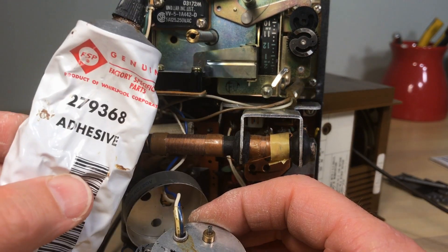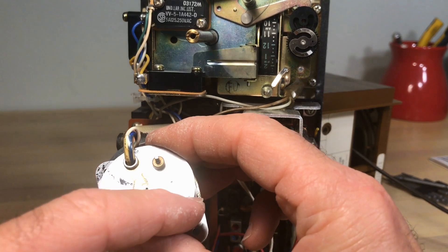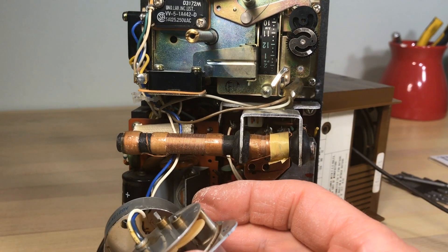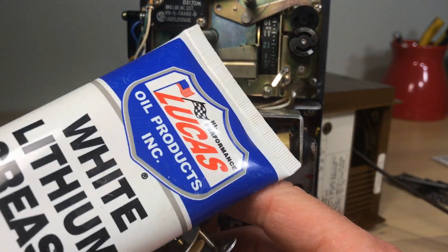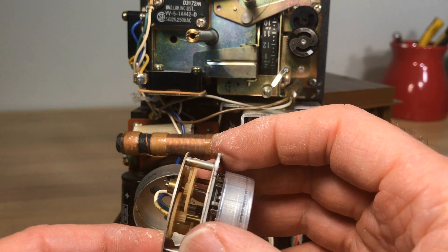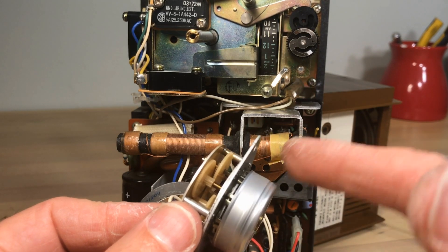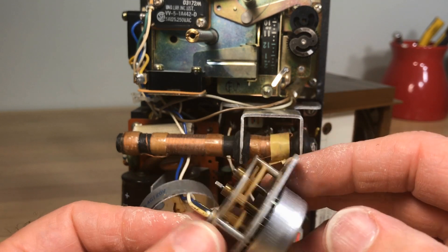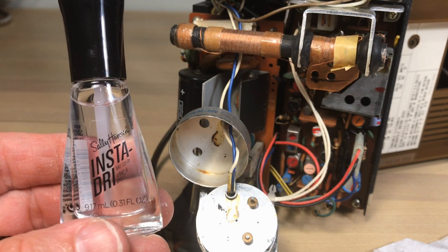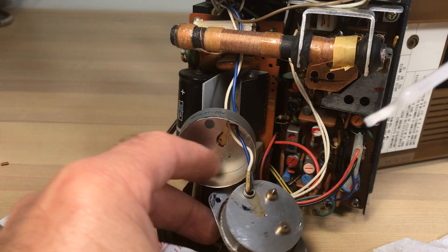We're going to use this adhesive - it's for dryer felt, it's high heat and it's sticky, so it's going to work well. I'm also going to use white lithium grease on the gears - I don't think it's entirely necessary but it's going to help keep things from getting damaged, and it doesn't break down the plastic. The places I was calling rivets or swellings on the back plate - we're going to put something on there to keep it firm. In clocks you may have noticed they've got paint in there, probably enamel.